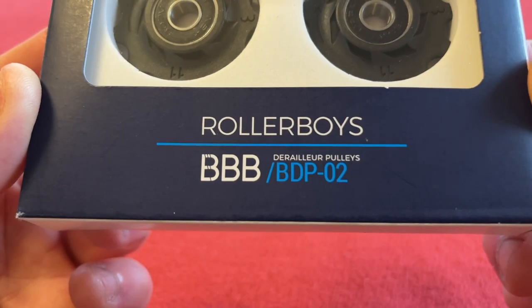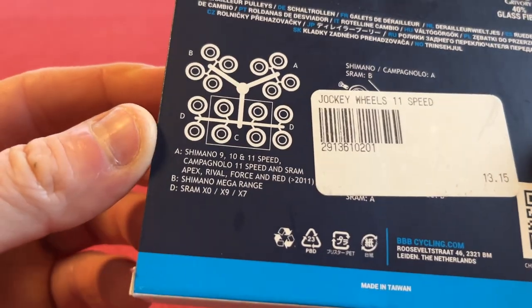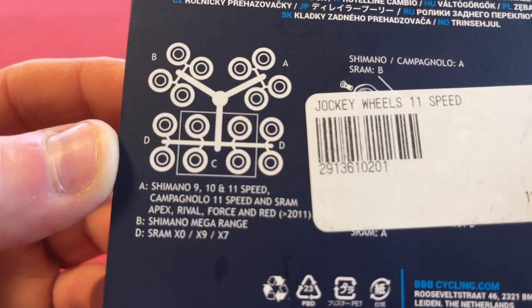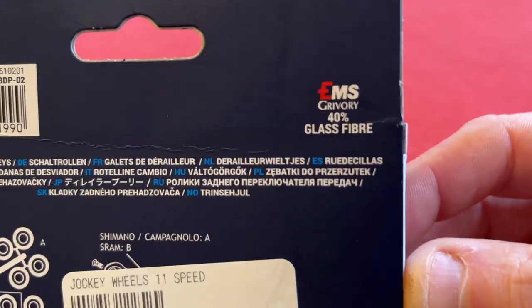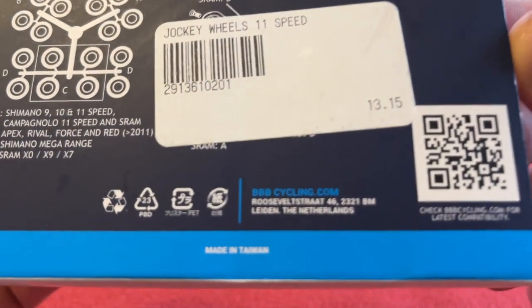So the BBB BDP02 — I've not seen these before. There's a diagram with A and B. So A is Shimano 9/10/11 speed. I'm not sure what that is at the moment. They're made of glass fiber and they were £13.15.